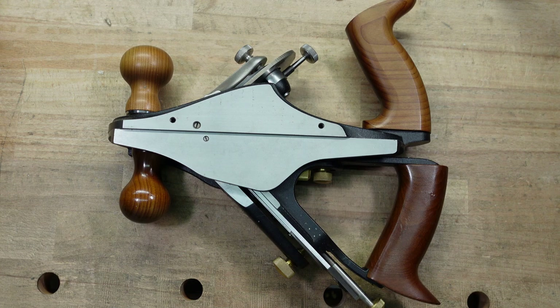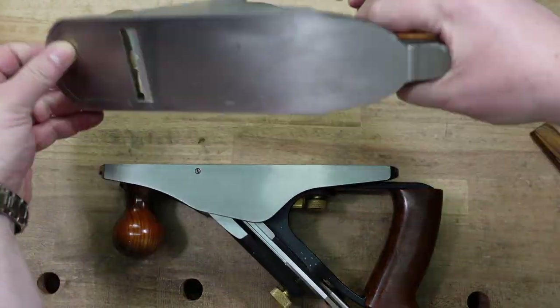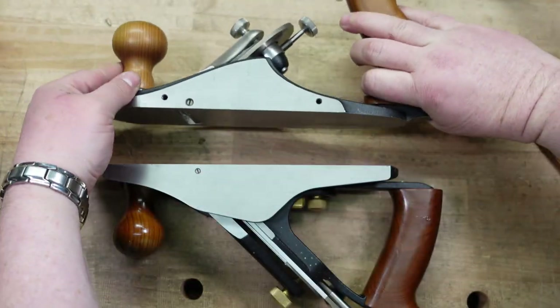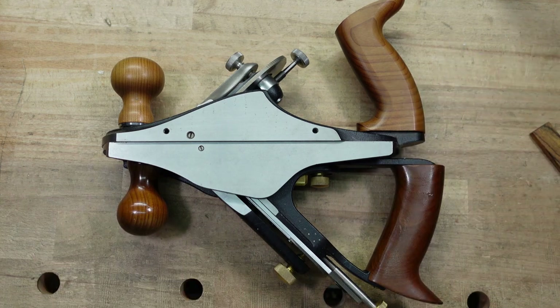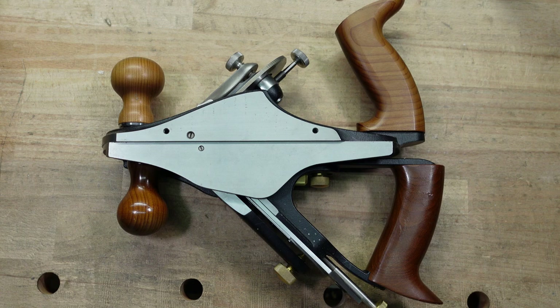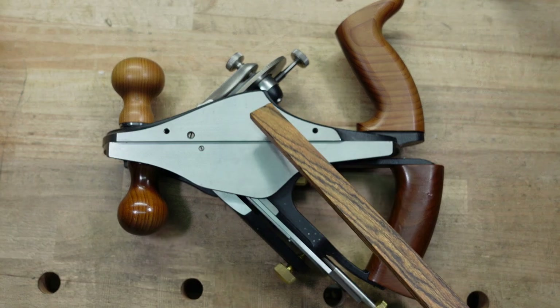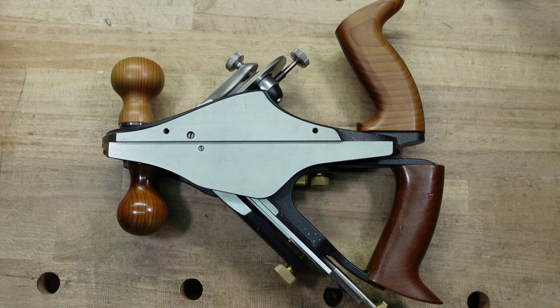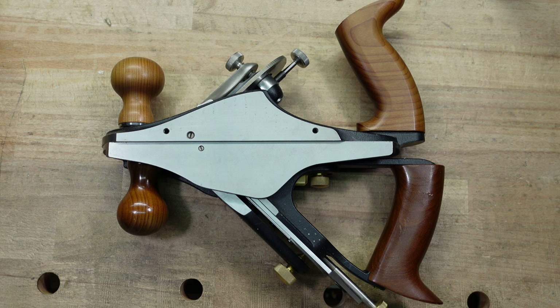Lengthwise, I'm only measuring the parts of these planes that touch the wood, because if you look here, this part doesn't touch, and then this part doesn't touch. So I'm only measuring what really matters. They both come in at 9 and a half inches long. Widthwise, the custom is about an eighth of an inch wider than the standard. It comes in at 2 and 9 sixteenths. The standard comes in just under 2 and a half inches.